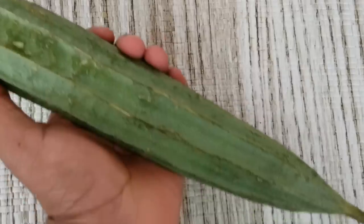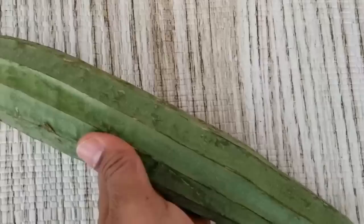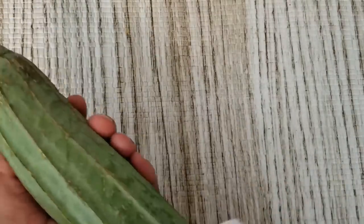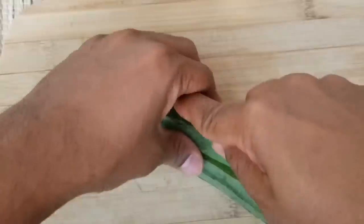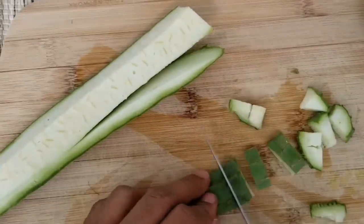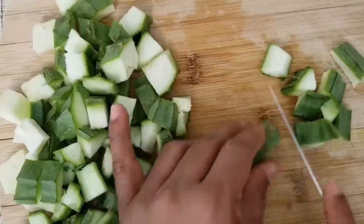Take one small or medium-sized fresh ridge gourd. You can find fresh ridge gourd in Indian or Asian stores. Dab it with a dry cloth or paper towel to remove dirt and moisture. Now cut it into small pieces. You might need two cups of pieces or more based on your use — I have around two cups of the cut pieces.